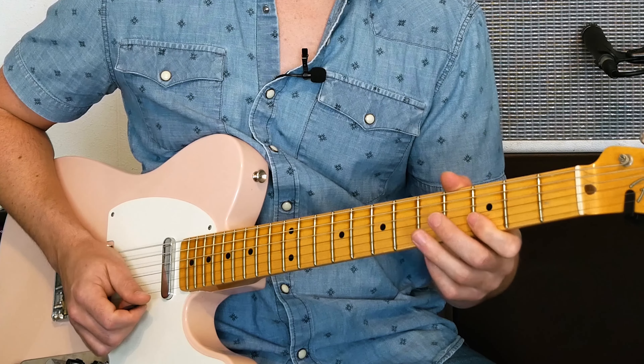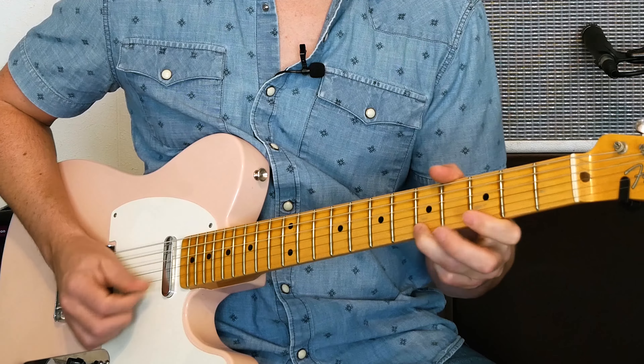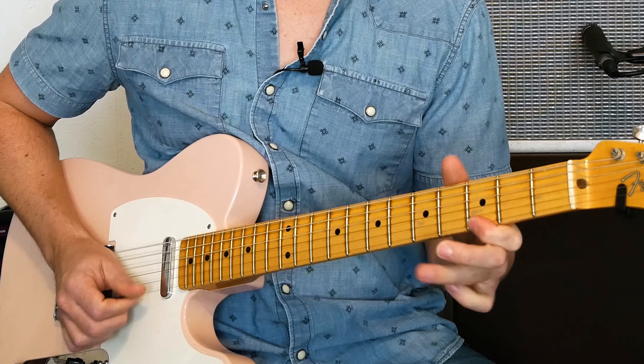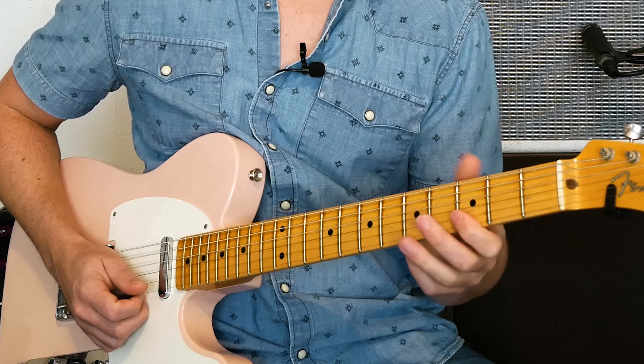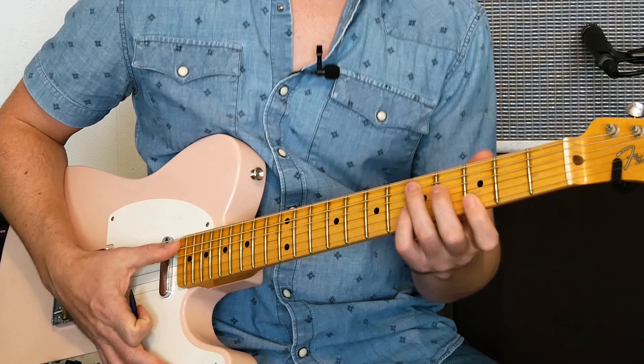Let's do another lick. This is more of a Stevie Ray style lick. You can do all kinds of variations of this lick if you want. That's lick number two.